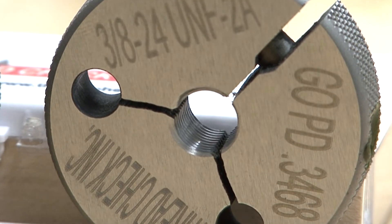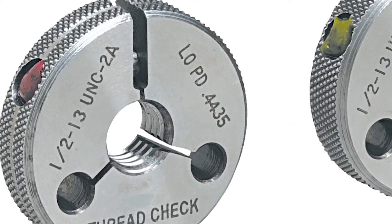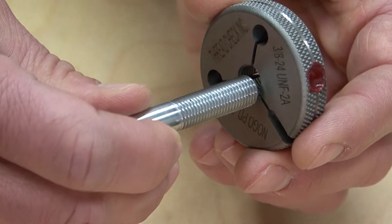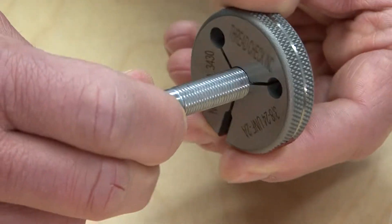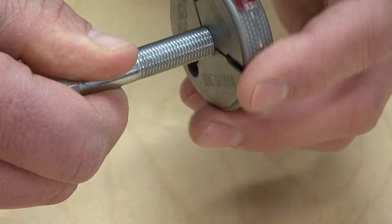With fine threads, the inspector should be careful to not cross-thread the parts. It is important to use the no-go gauge as it checks pitch diameter exclusively. It is unaffected by other conditions in the screw thread, as it is intentionally truncated on the crest and with greater clearance applied on the roots of the thread.